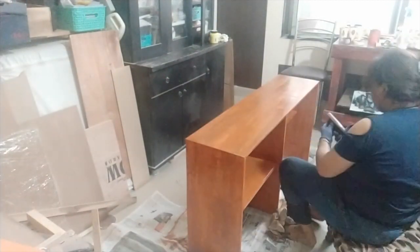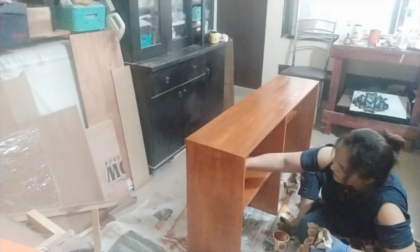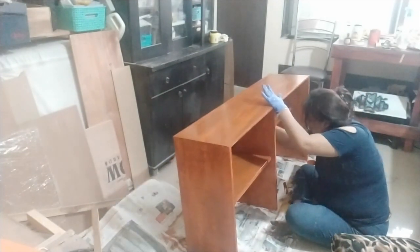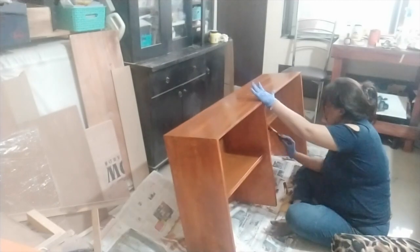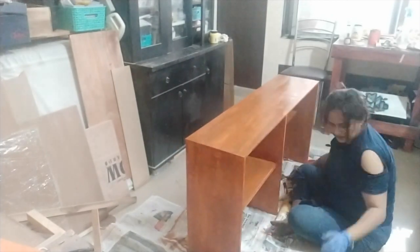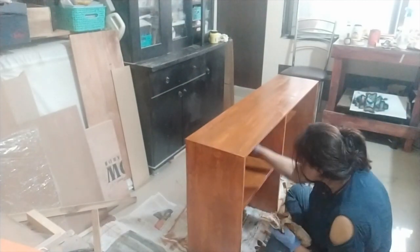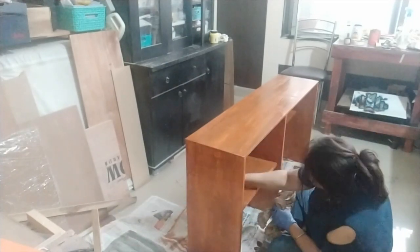There will be a final reveal after this video — showing the table in place — coming next week, because I need to prepare the area where this is going. The paint also needs a couple of days to dry and cure completely. After that I'll put a coat of polyurethane varnish on it. I smudged my paint at one point and had to go back and refinish that area, but wood texture is very forgiving.